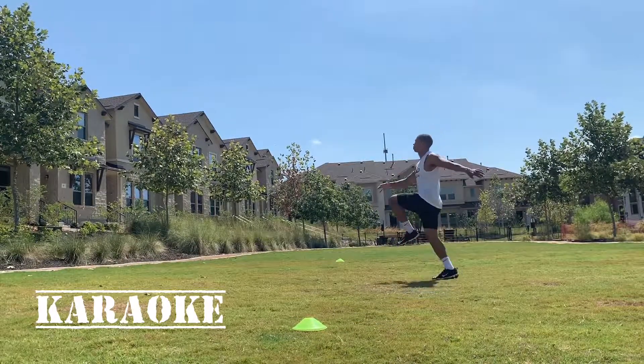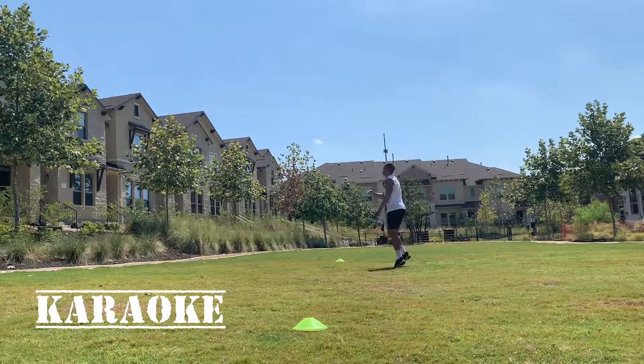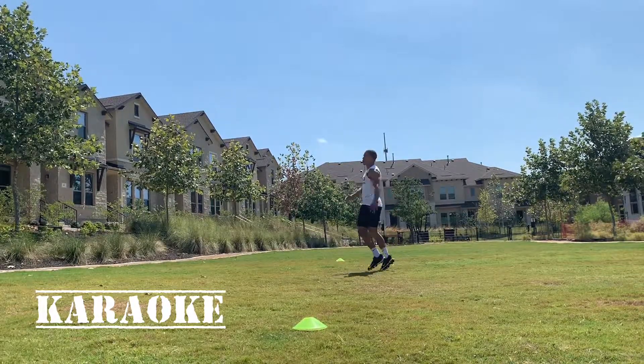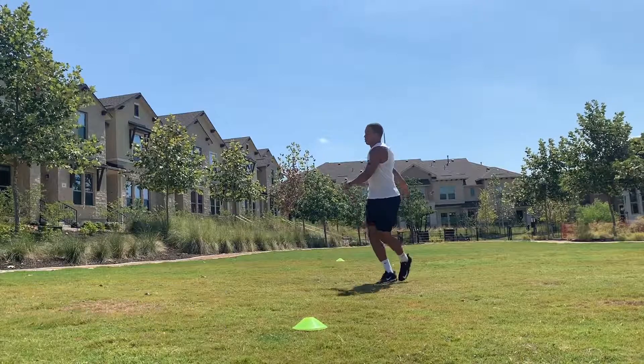Karaoke — now we're just opening up those hips. Cross the foot in front, cross the foot behind. You get internal rotation, external rotation, abduction, and adduction of that hip joint.